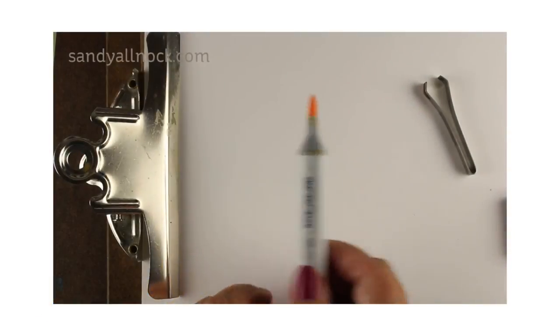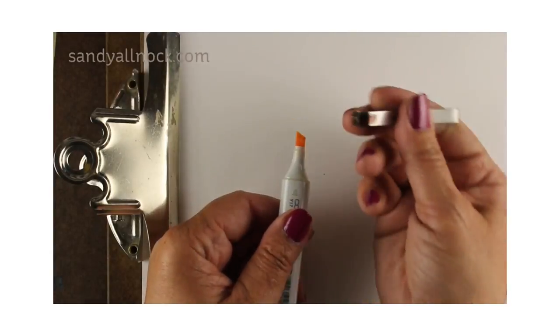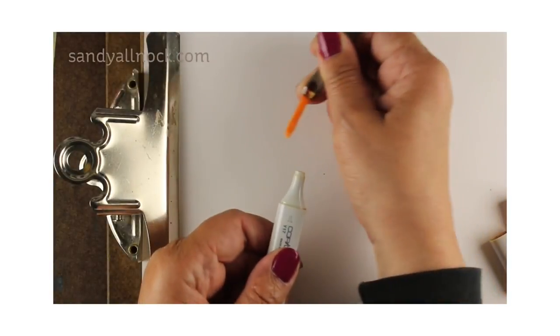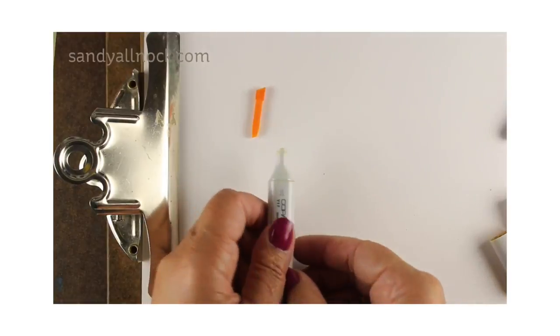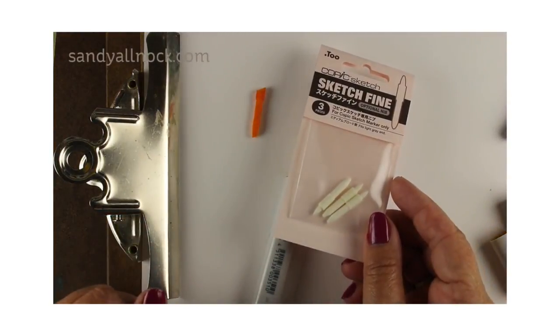This is the Superbrush nib, which we all know and love. This is the Chisel nib, which only us airbrushers appreciate — most people don't use that very often. And Copic now has a replacement: it's a bullet nib, it's a hard nib called Sketch Fine.